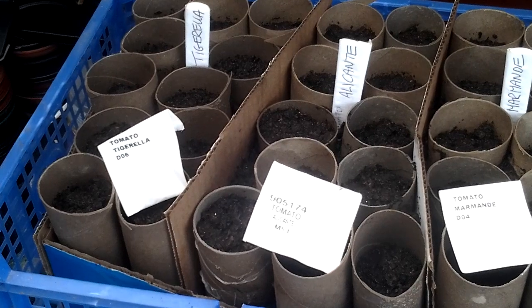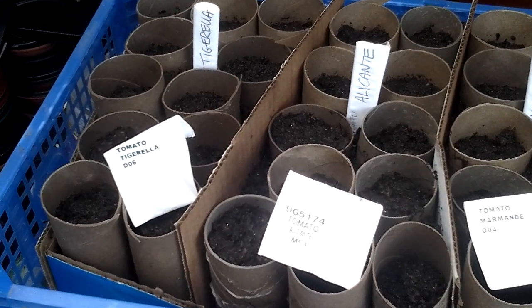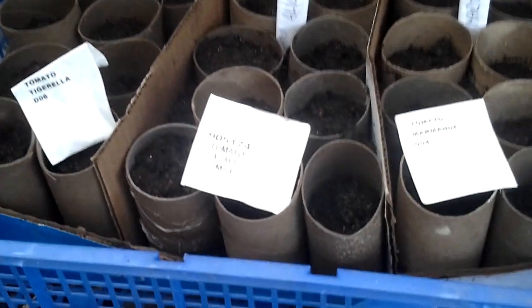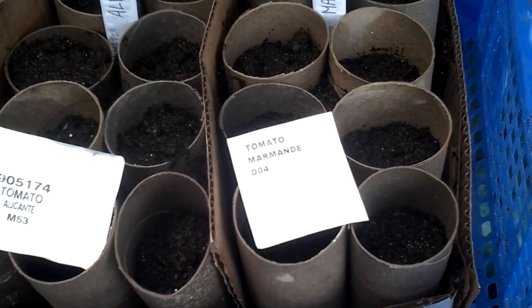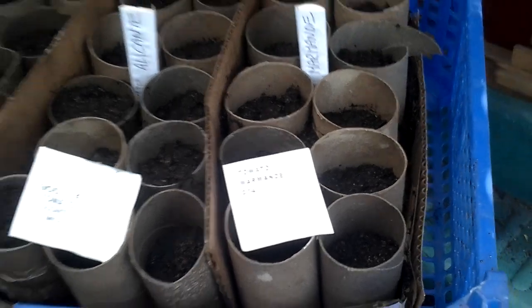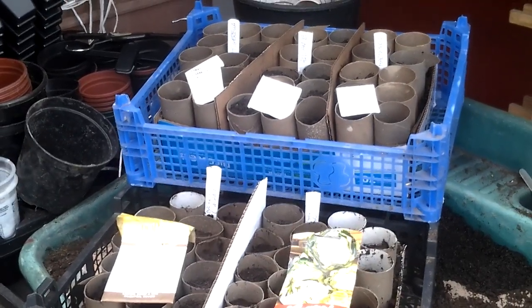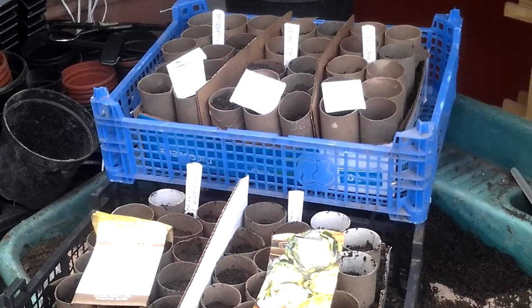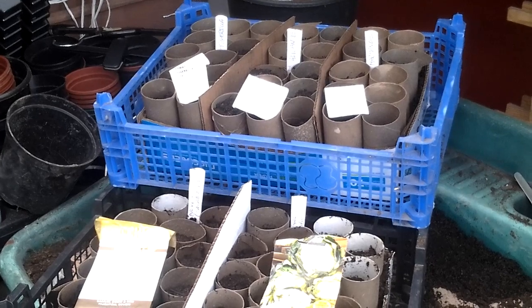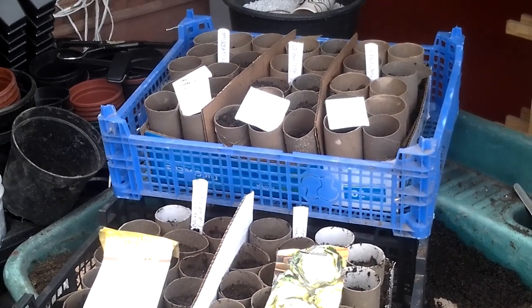Three different tomatoes. I've got about eight varieties this year — Tigrella, Alicante, and Marmandi, if that's how you pronounce them. So I'll get those now sown. I'll get them home into the airing cupboard to germinate, and then I'll bring them back to the grow room, and we can have a little update on that and see how long that candle lasted.